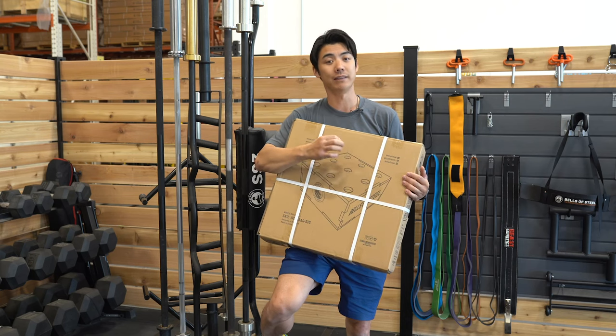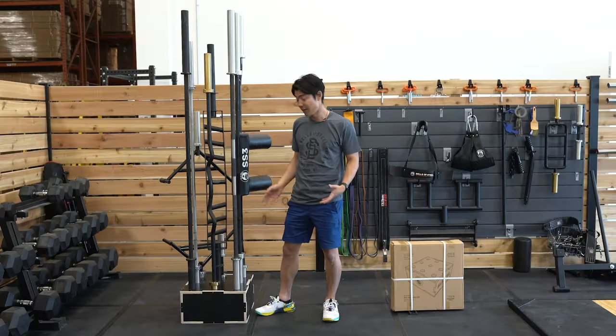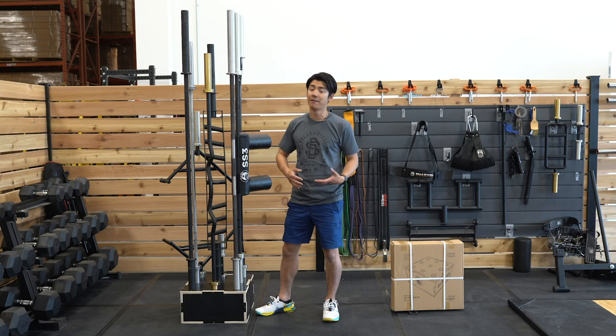It doesn't take much to put this together — all you're going to need is a screwdriver. Easily assembled in less than 30 minutes. And that is our 9 Barbell Holder: a fantastic, easy, affordable solution for storing your barbells. For more information, click on the link below.